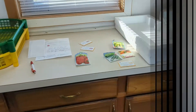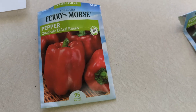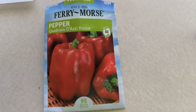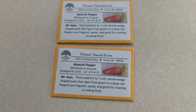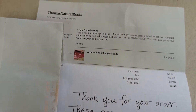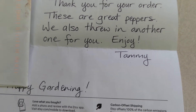Today we're going to go through and do a little bit of seeding, show you some of the things we've already secured in terms of bulbs and other seeds, and give you a little tour of our newly created grow light situation. Our main goal today is to get some peppers started in the seed trays. We have Quadrato d'Asti Rosso red peppers and some Ivarski peppers — these are Serbian peppers — which we got just in the mail today from Thomas Natural Roots on Etsy, along with a handwritten note.